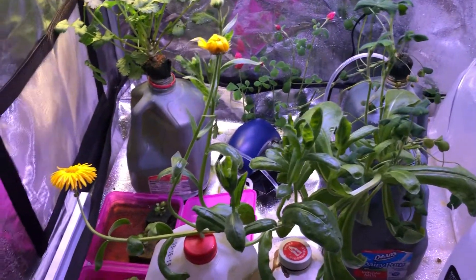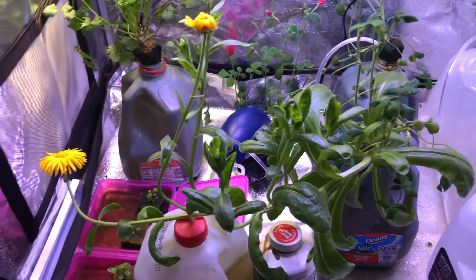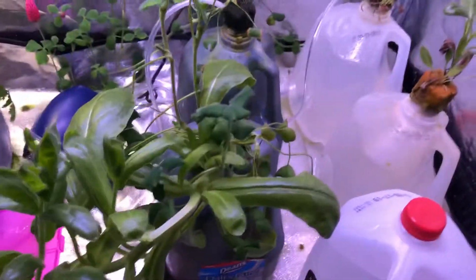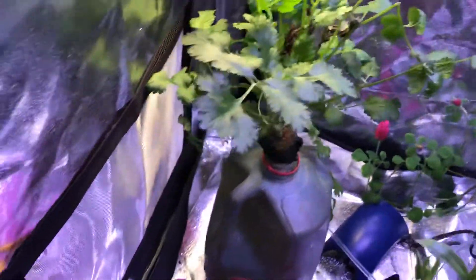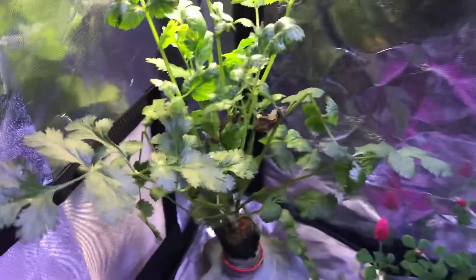There were quite a few good things that happened. We were able to determine that you can hydroponically grow wildflowers in these milk jugs, which was pretty exciting. And our cilantro over here — we didn't take any data, but look at it, it's beautiful. From now on I'm going to be growing cilantro hydroponically.